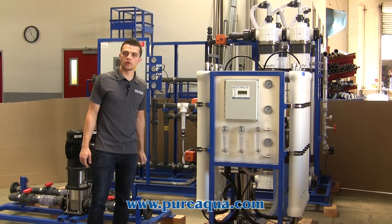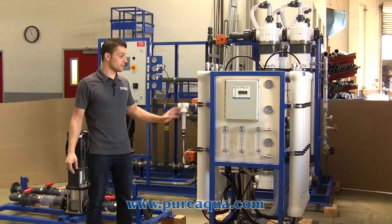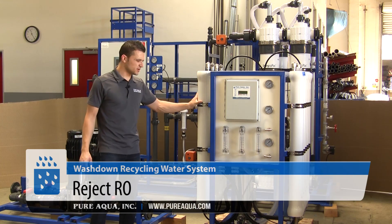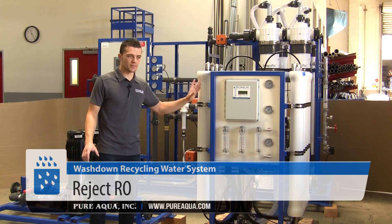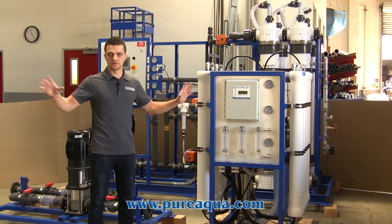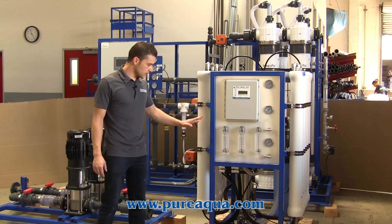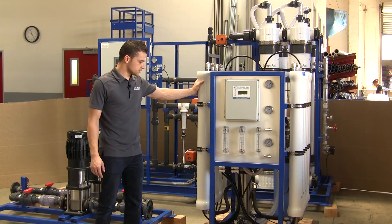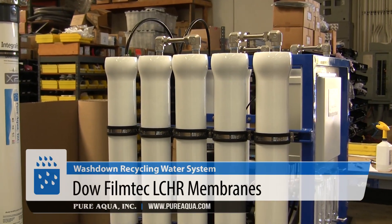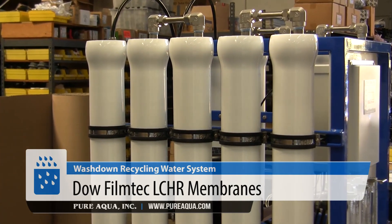To increase the overall recovery of the plant, the reject from the brackish water RO will be fed into a reject RO. This will treat about 8,000 gallons per day, or close to about six or seven GPM, giving us a total of 30 gallons of permeate recovered every day. On this particular system we're utilizing Dow Filmtec LC-HR membranes to give us high rejection while maintaining a certain pressure to minimize our energy consumption.